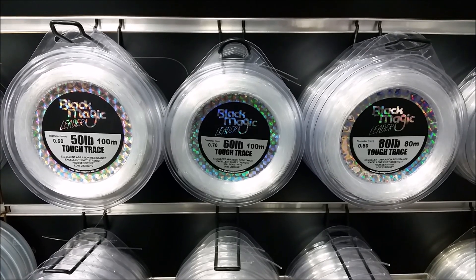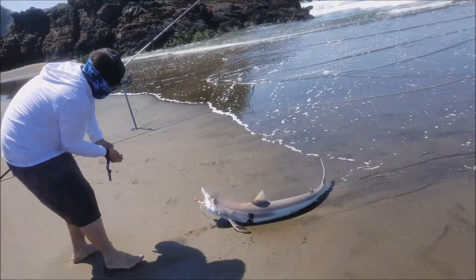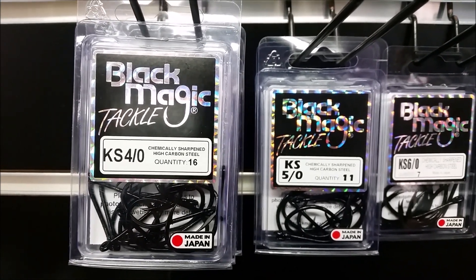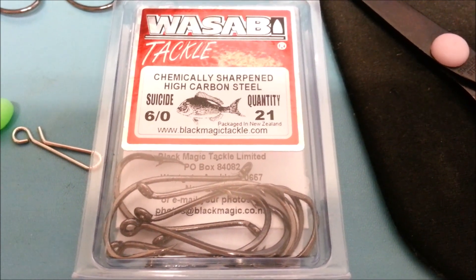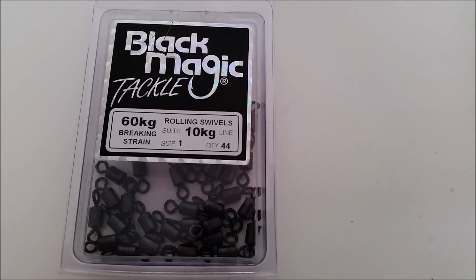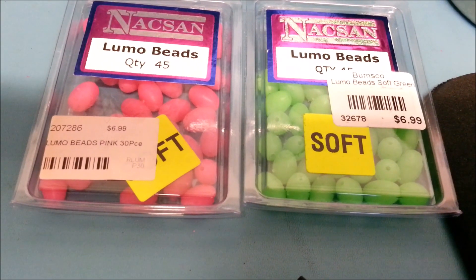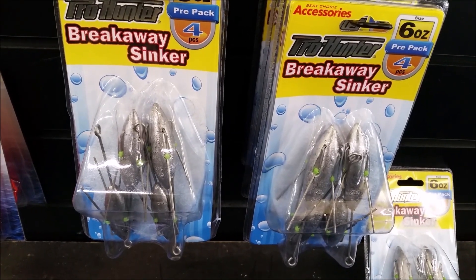You'll need 50 to 80 pound trace, depending on where you fish in case there are toothy predators around, or if you're fishing in rocky areas. Between 3 to 5 barrel hooks are ideal. I particularly prefer using circle hooks, although you can prefer suicide hooks if you want to strike for your fish. Swivels to prevent line twists and also allow you to clip your trace on and off your main line. Snap swivels at the bottom to allow you to clip your sinker on and off. Lumo beads to attract the fish to your bait when the water is murky, and any style of sinker to your choosing.